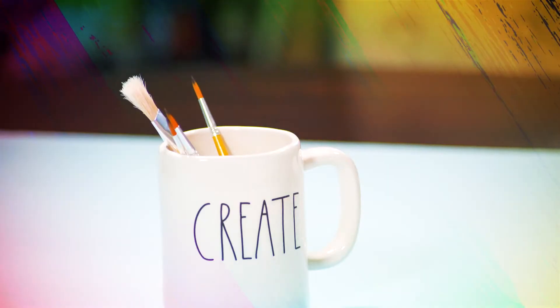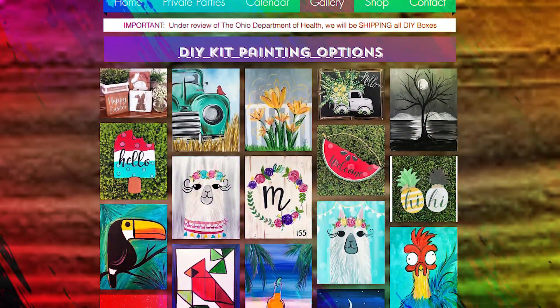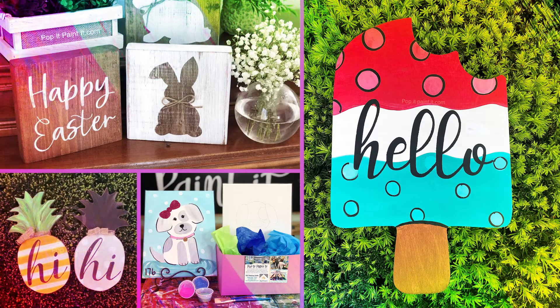We'll supply the canvas, the paint, and the brushes, and we'll guide you step by step. Let your creativity run wild. Change colors, add elements, or even change the entire painting if you like.